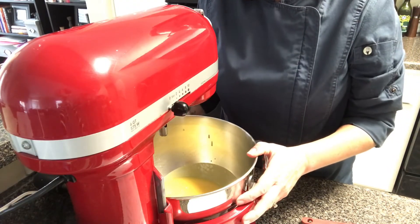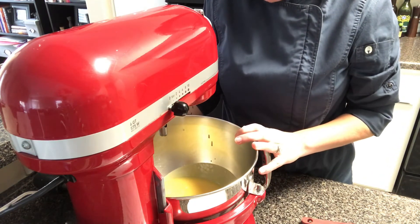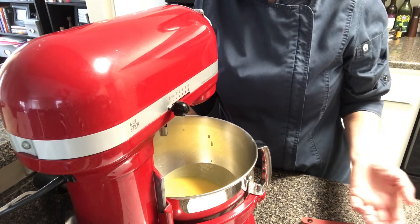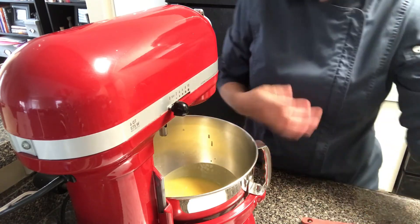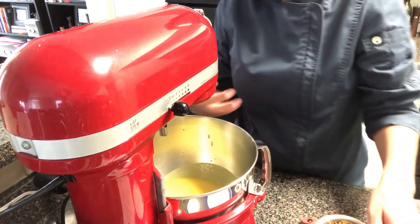My mixture has come off of the stove now and I immediately put it into my mixing bowl to stop the cooking process. I don't want to leave it in that pot because of carryover cooking, and it could start to curdle what's in contact with the bottom of the pot.